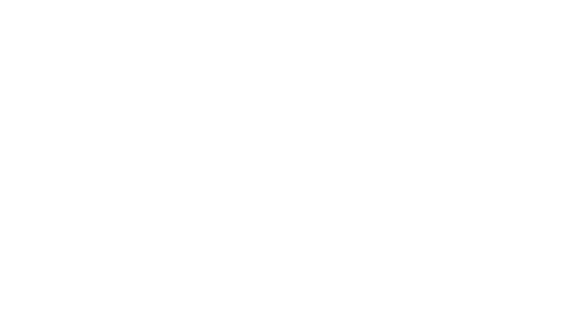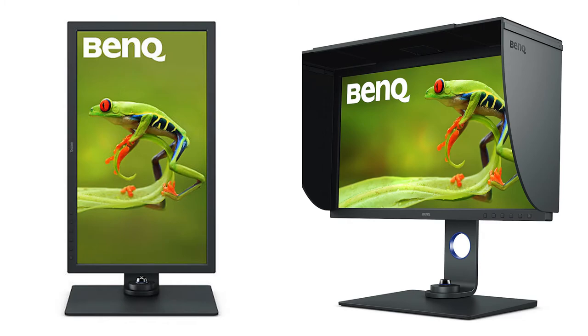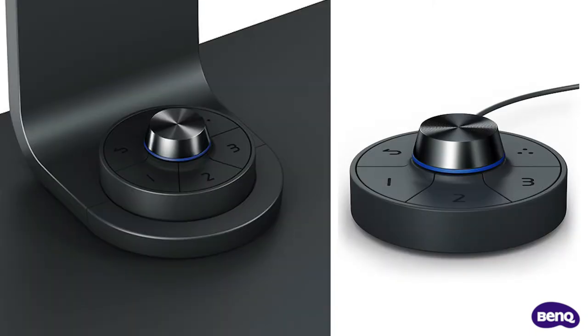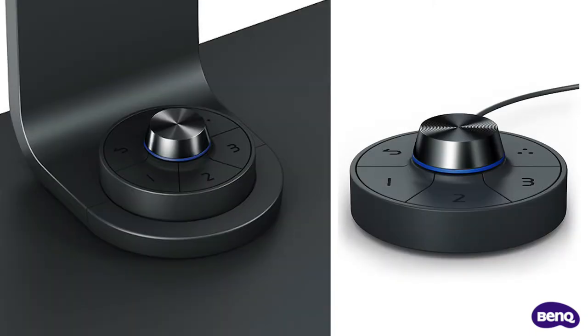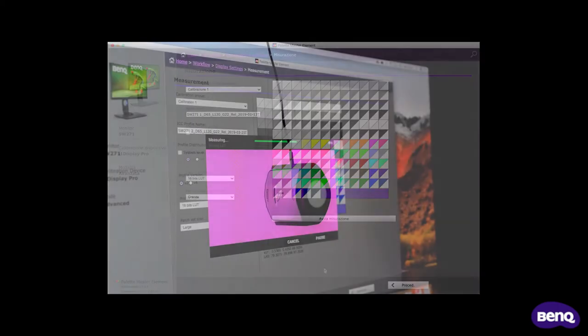The new SW271C is no exception. It's a feature-packed 27-inch screen with a high 4K resolution, which is endorsed by leading world colour organisations, being Calman verified and Pantone validated. The included viewing hood prevents unwanted stray light from hitting the screen and affecting the perception of image colour and density. The hotkey puck ensures access to monitor settings and modes are just a fingertip away. Colour management is handled by hardware calibration using the bundled Palette Master Elements software and a third-party colourimeter such as the X-Rite i1 Display Pro.